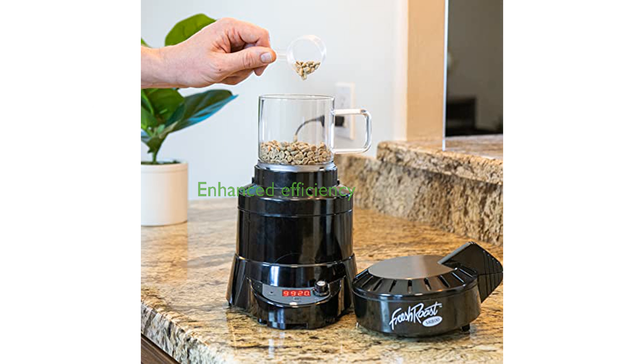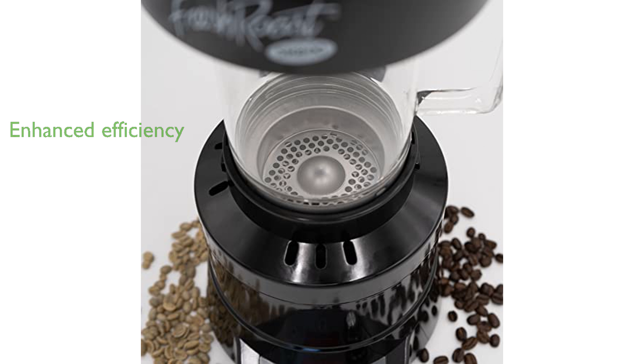The larger roasting chamber and improved control board enhance the overall roasting experience, making it more efficient and enjoyable. As a product from a USA-based family-owned company, it promises high-quality performance and excellent customer service.